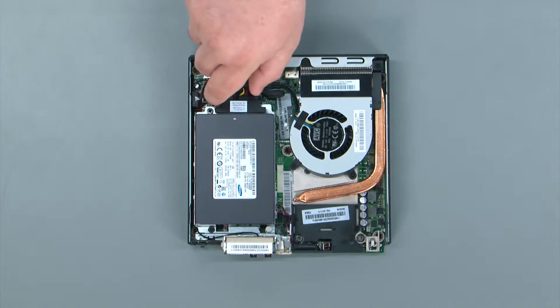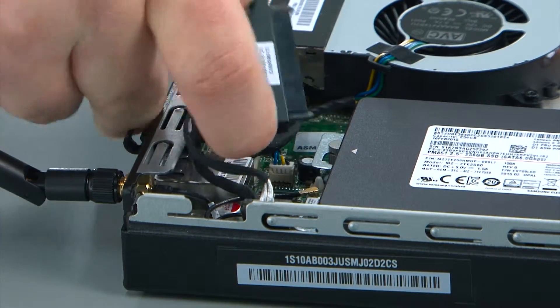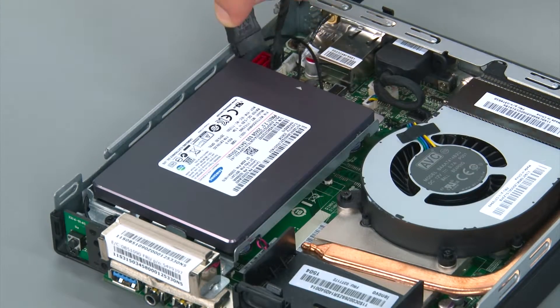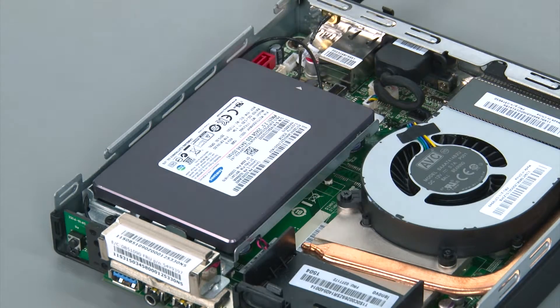To disconnect the storage drive cable, you just pull it from the back of the storage drive and then disconnect the SATA cable from the system board. Then disconnect the power cable from the system board.